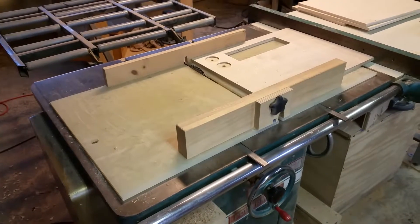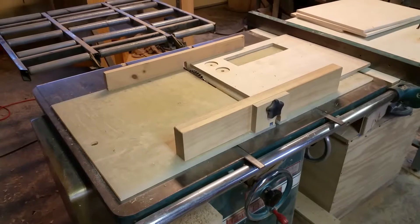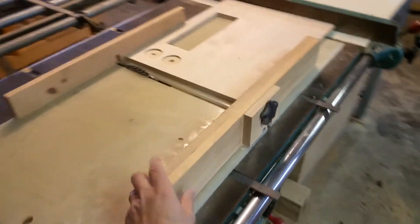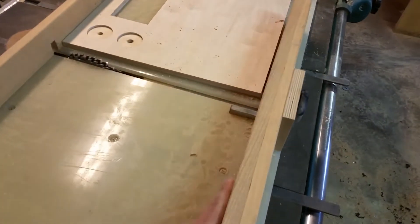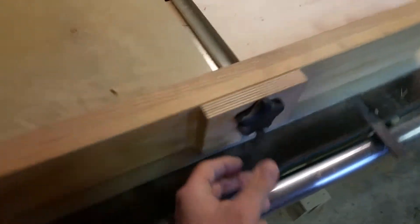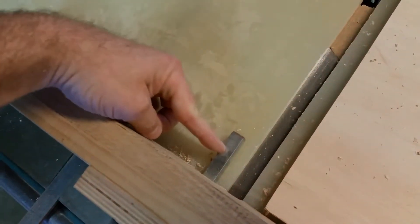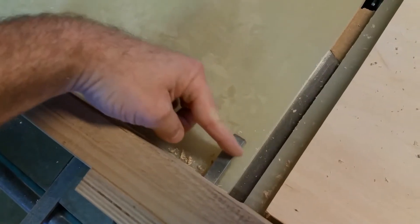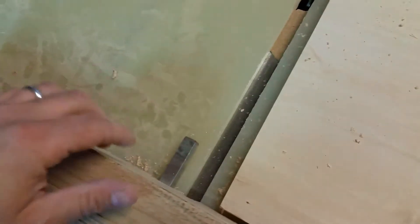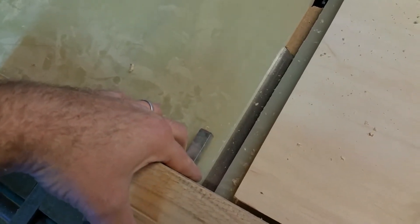As it pertains to cutting the box or finger joints on the mirror box, my setup is pretty straightforward. I use a sled that I built custom for making box joints. We have a movable stop here — a half-inch piece of square steel, half inch squared — and that's actually going to serve as my stop whenever I'm making the finger joints.